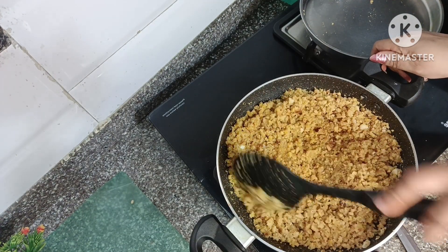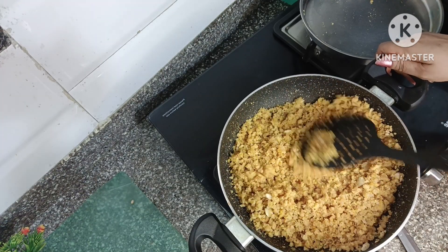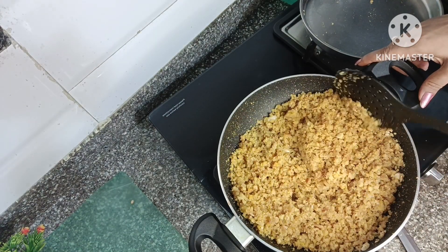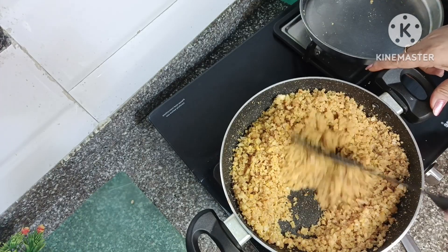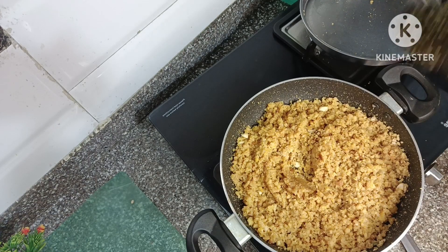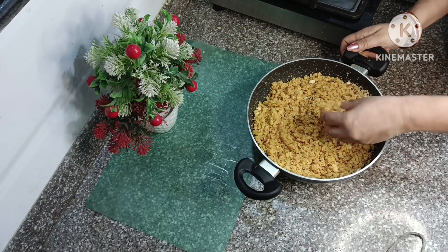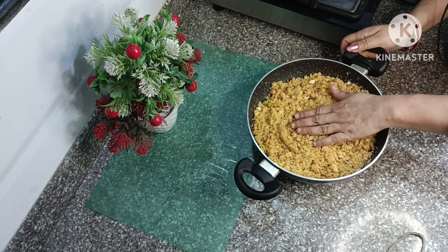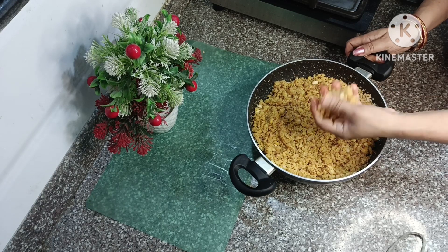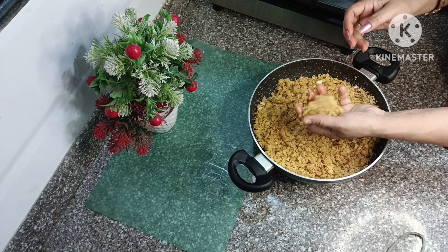After mixing it, we will give it a shape. Adding the ghee gives it a good flavor. When we add it and it is still warm, we can stir and form it properly. Shape it while it is warm and it will hold a good shape.